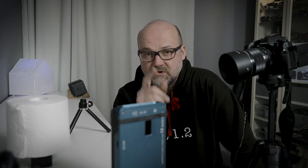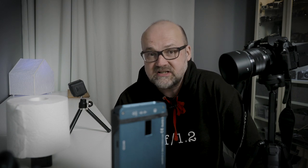I have a challenge for every viewer and also every photography YouTuber — stay tuned to find out what it is. Hi there, I'm Peter Forsgard, an Olympus visionary and professional photographer from Helsinki, Finland. Let's get right into the business.